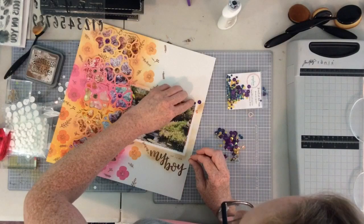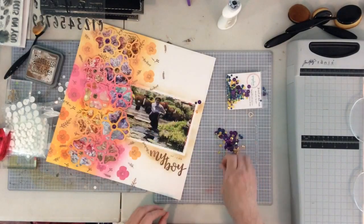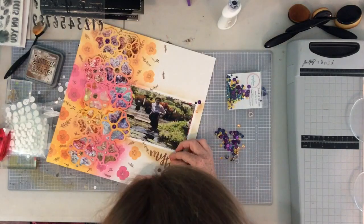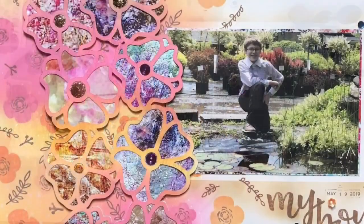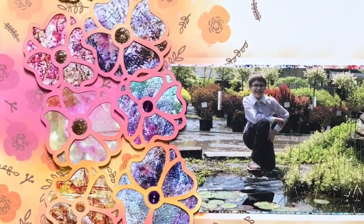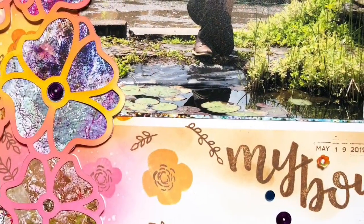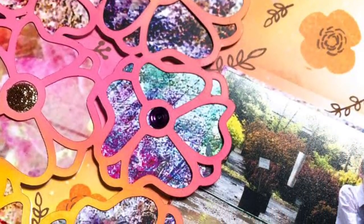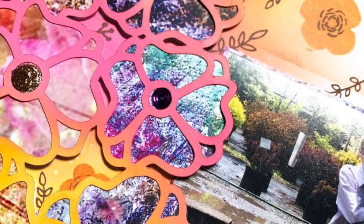Thank you so much for joining me today. If you haven't already, be sure to check out all the new releases over at Wild Whisper because they're gorgeous. You can use my code DTSARA to save 10% off your order. Here are some close-ups of the layout — you can see how beautiful that paper is and what a cool, almost foiled look it gave to my layout. Really, really nice. Have a wonderful day, and I'll see you all again soon. Bye!